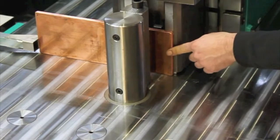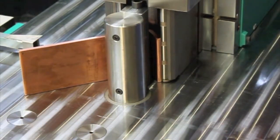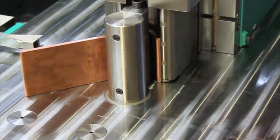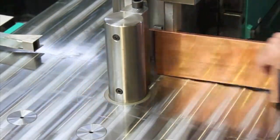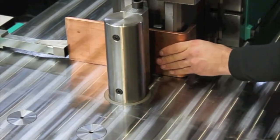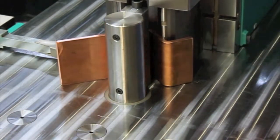Here's that close-up again as we discuss the differences between the CNC control and the standard NC control. The NC control stores distance between bends, whereas the CNC control — once dialed in during training — actually calculates stretch and the real distance between bends, which takes all the guesswork away from the operator, ensuring accuracy and repeatability.